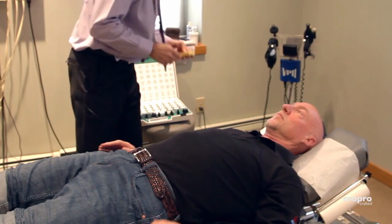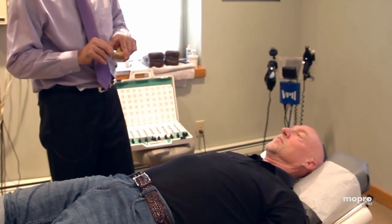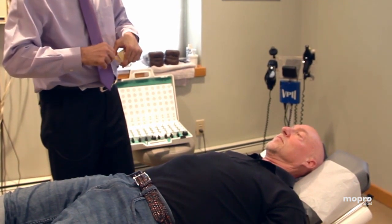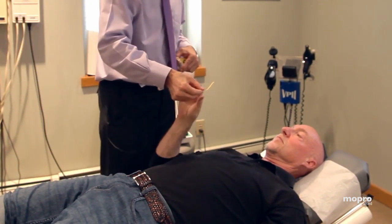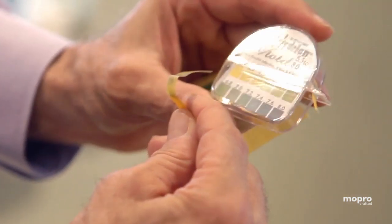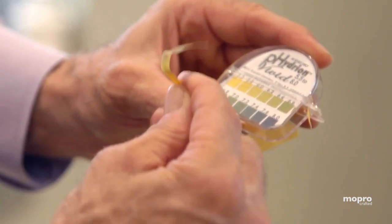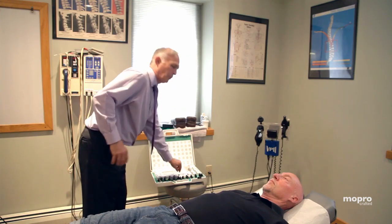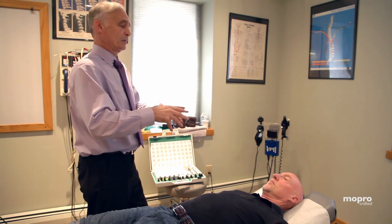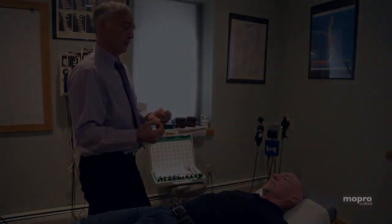The other thing we do is check somebody's pH. I want you to take this strip and put it in your mouth and just get some saliva on it for me. We're about 6.8 — 7.72 is good, but this is pretty good. When I'm going through all these systems, there's just a reflex aspect of trying to determine what nutrition you need.